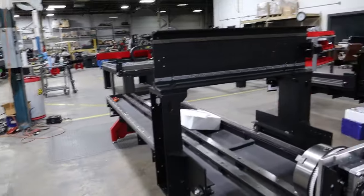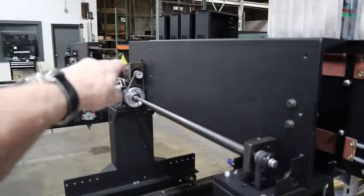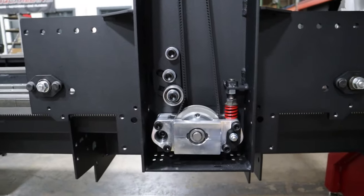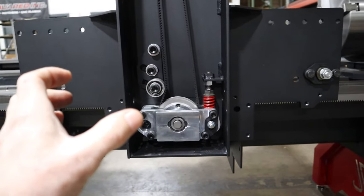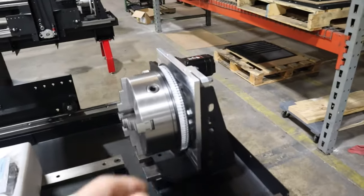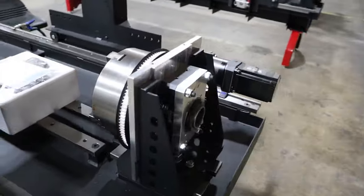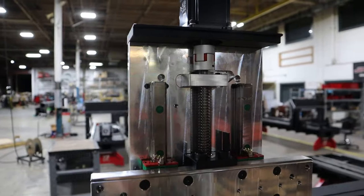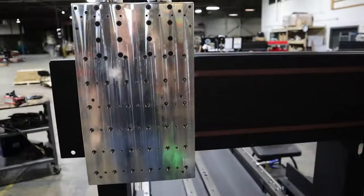That decision cost us well into five figures, but I think for the future of what we're trying to accomplish with these machines it was worth it. Here's the drive system with the motors. This is the carriage assembly with an extremely low-backlash drive system — almost zero pressure on the spur gear. The XR12 has very large timing belt pulleys, runs a 10-inch chuck, lots of bearings, and a big Yaskawa motor.